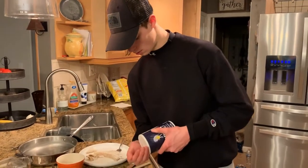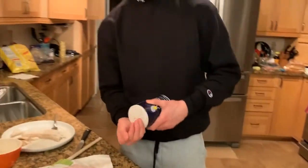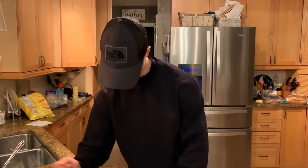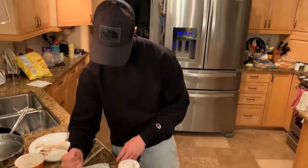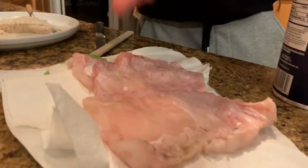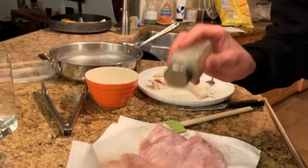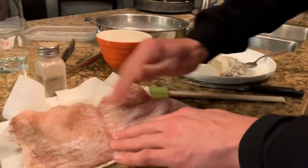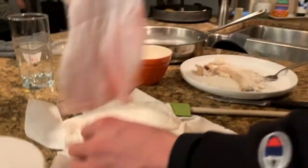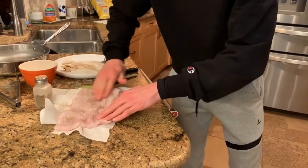I'm gonna give this a little bit of salt and pepper seasoning, and you can even add a little bit of lemon pepper. Just lightly coat it, flip it over, get the other side nice and evenly coated. Add some pepper as well, shake it on nice and coated, and you can even rub it in - get it nice and coated kind of like you do with a steak. Coat it a little more, rub it in the meat.